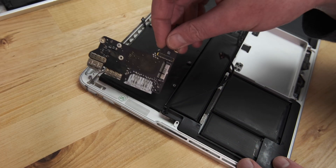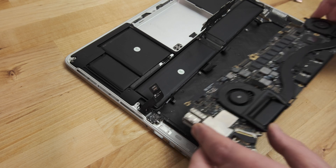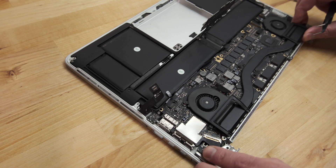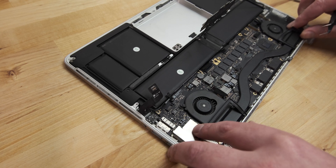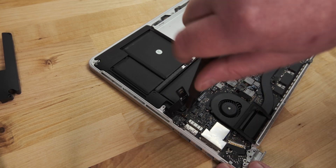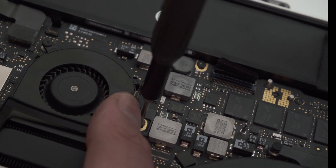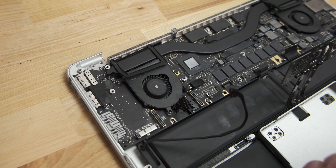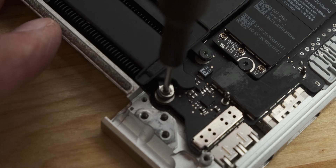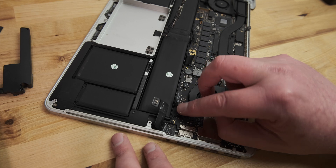Moving straight over to the new top case, the first thing I did was transplant the I/O board and replace the two screws. Then it was time to install the logic board in the new case. This was quite tricky to do, as I had to take care not to trap any of the cables. I found it easiest to install the side with all the ports on first, then lower the other side into place. Then it's a matter of replacing all eight Torx screws securing the logic board to the upper case, taking care not to forget the one hidden under the fan cable. Then replace the two Torx screws securing the logic board to the I/O board, and then the little Phillips head screw in the corner. With the screws replaced, it's time to go around the board reattaching cables.